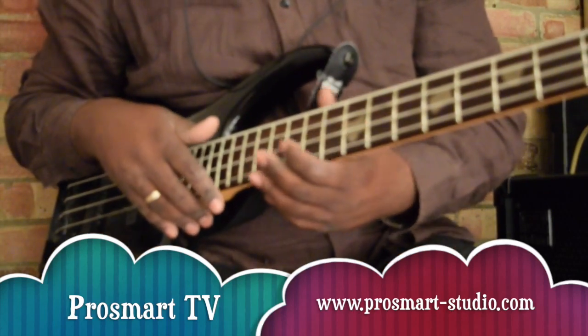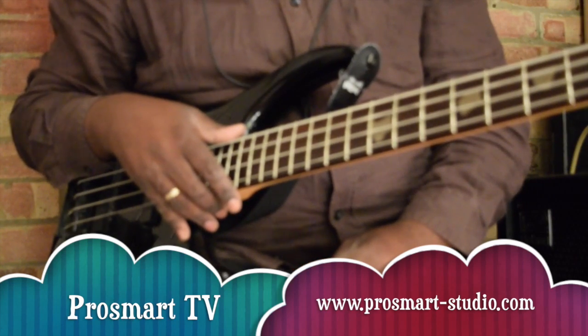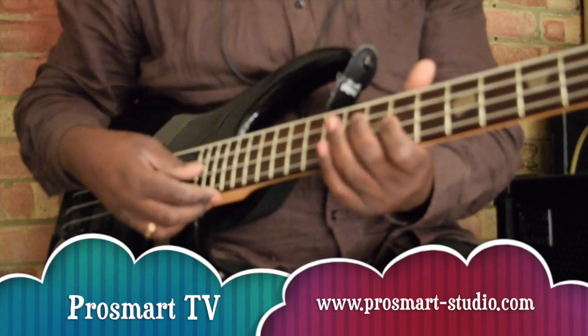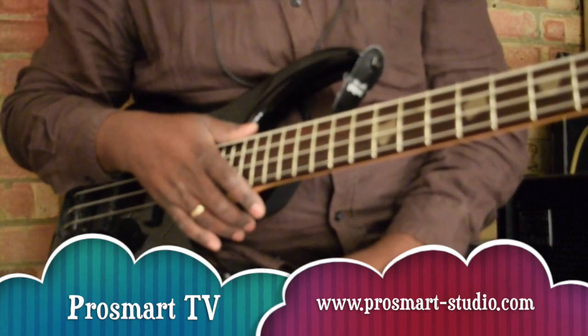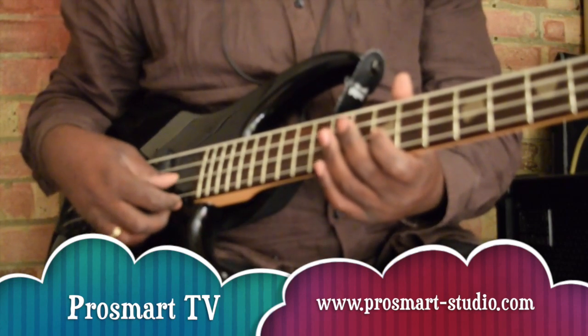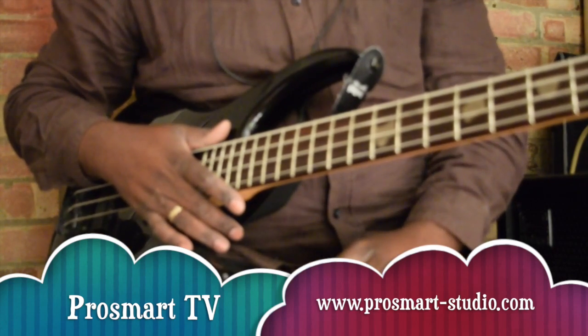This exercise of bass line soukous is in the key of A. The progression of this bass line is going one, four, five, four.